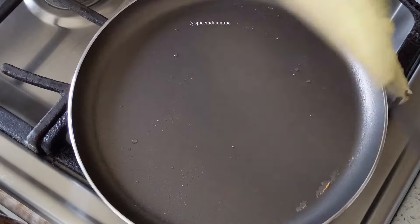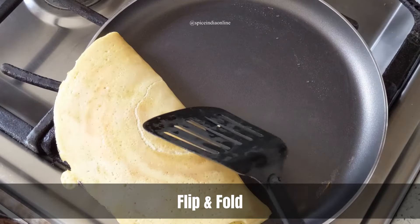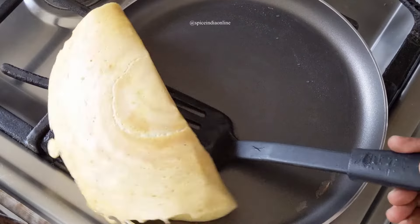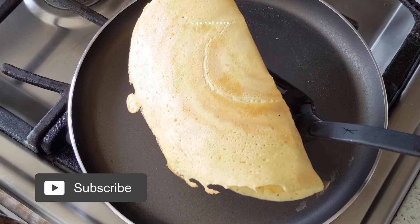Then flip it again and fold. And that's it — we have the crispy healthy moong dal dosa ready to be served.